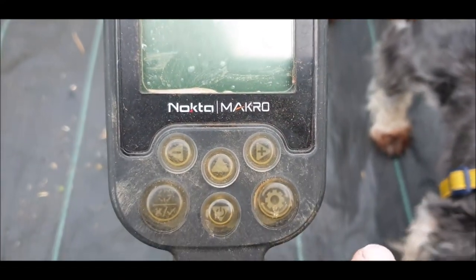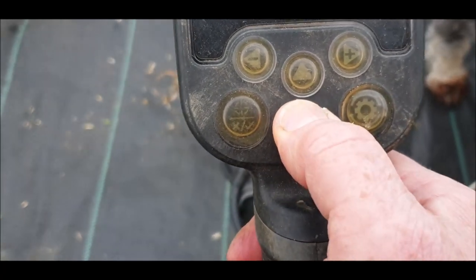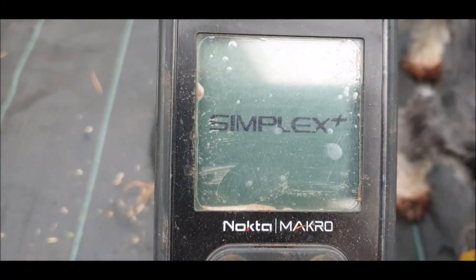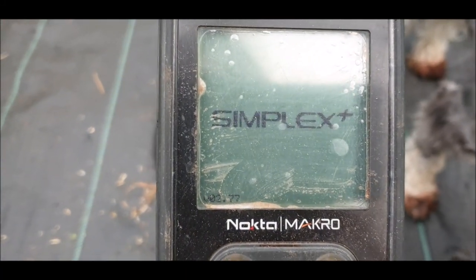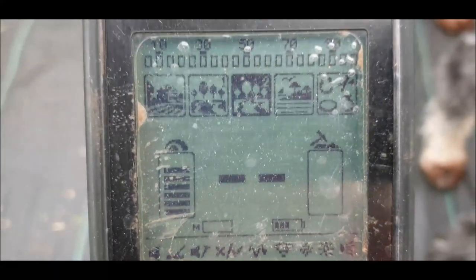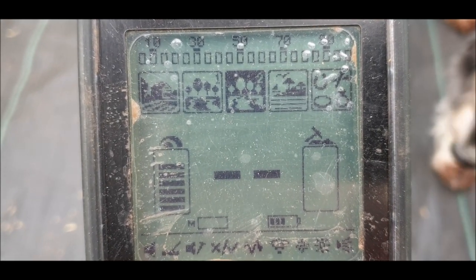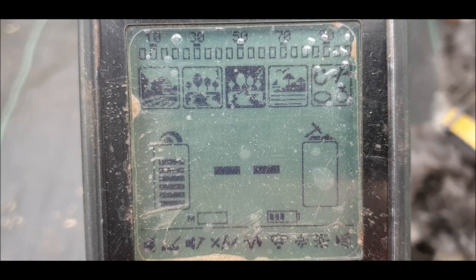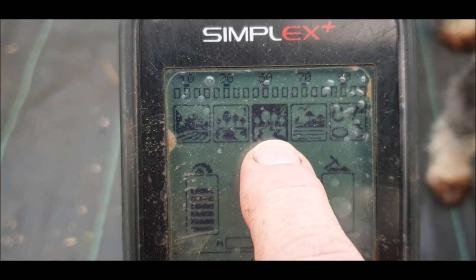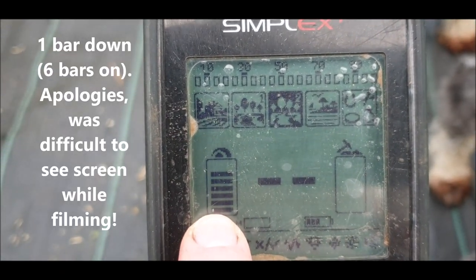To turn the Simplex on, you want this button right in the middle. Push the button and hold it till you see the screen light up, then let go. Make sure you let go because if you hold it too long, you can factory reset it. My screen has come on at the last settings I used, which was Park Two — you can see there's a little two up in the corner.